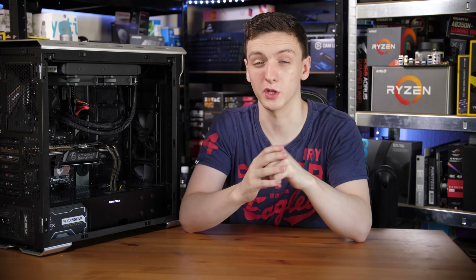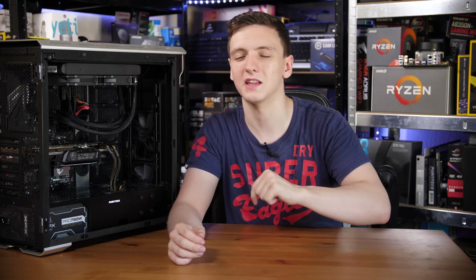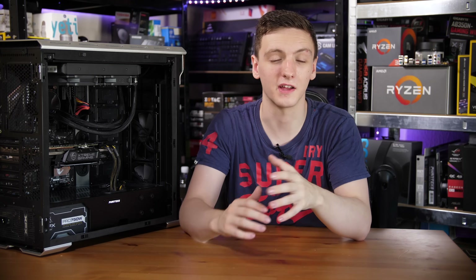Those are my thoughts — I'd love to hear yours in the comments. Are you interested in this cooler? Did this review help you out, or do you prefer air coolers or sticking with a stock cooler? Let me know below. If you want to buy the cooler or check out pricing, there's a link in the description to your local Amazon store. You can also subscribe for new videos every Monday, Wednesday, and Friday.